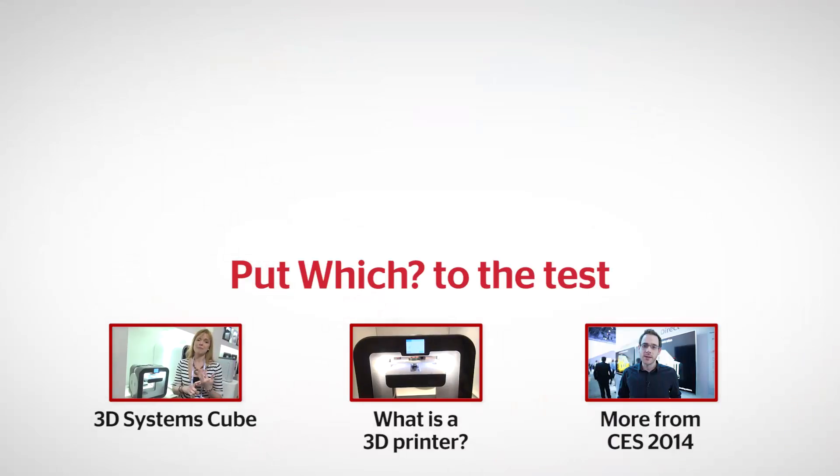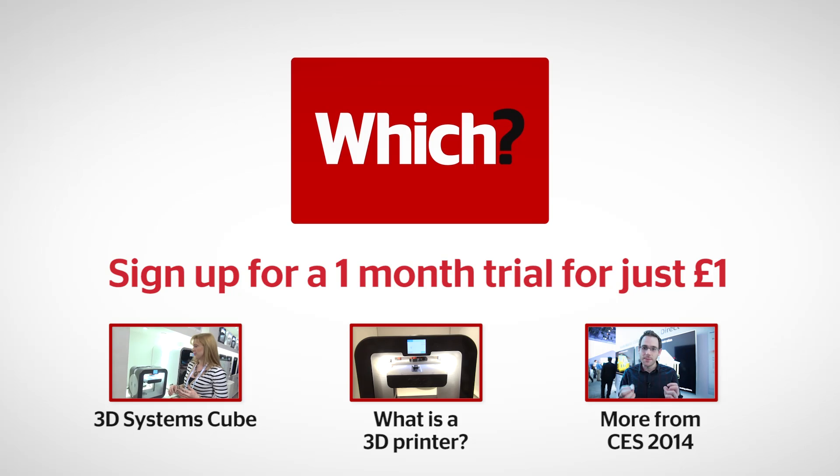That's the Sense 3D Scanner. If you want to find out more about 3D printing tech at CES, go to which.co.uk. Click on the links below for the full review of the 3D Systems Cube, our advice guide on what is a 3D printer, and more from CES 2014.